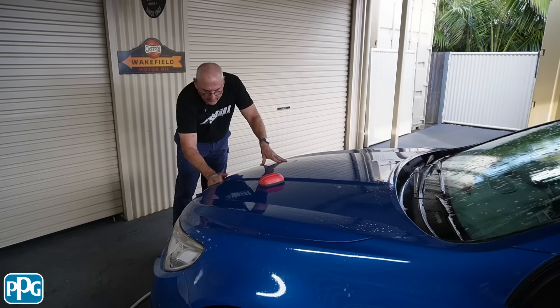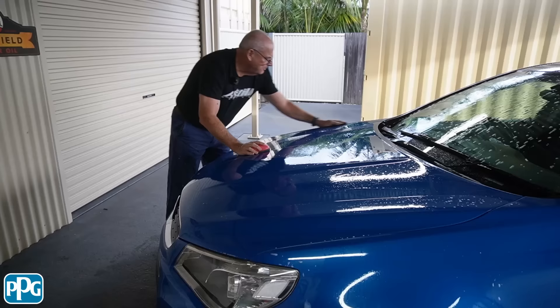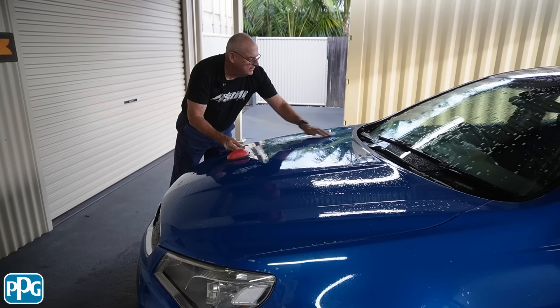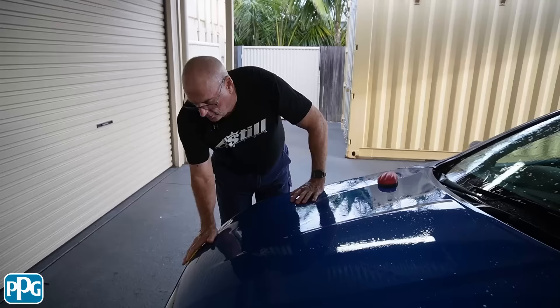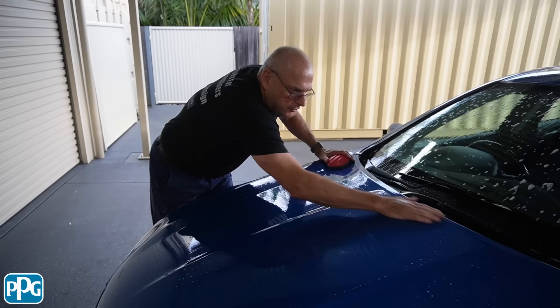A few bugs there — this one's good with the bugs. The reason I'm doing this even though I'm going to polish it quite aggressively is that all those little bits of contamination, when you polish they tend to drag on the lambswool or the foam pad. By using the clay bar it gets rid of those contaminants off the surface, and it makes that first cutting process a hell of a lot easier.